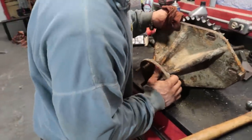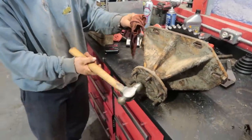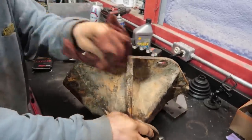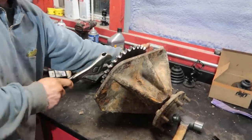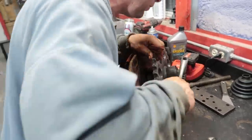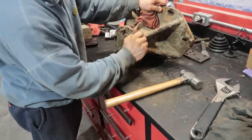This is a skid steer, not a car, so we want a little bit of preload on the bearing. Put a little pressure on the nut and give it a couple taps of the hammer just to make sure everything is seated. It's low speed — you're not doing 120 miles an hour. You want just a little bit of preload. We'll back it off a hole and see — that's better, right there, that's where you want it.